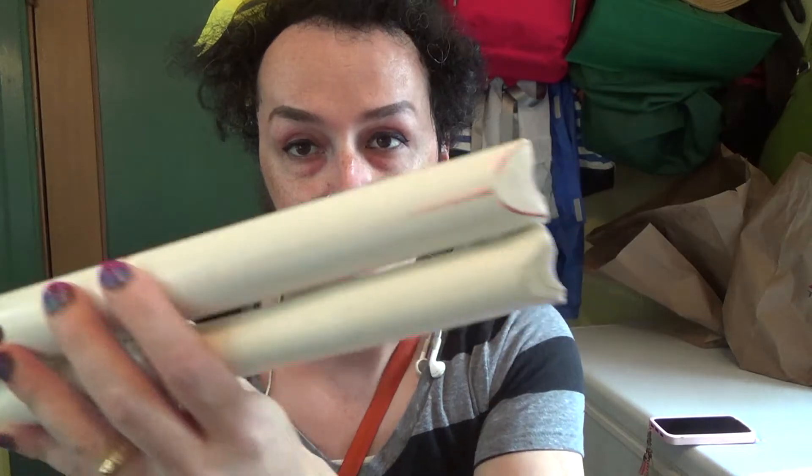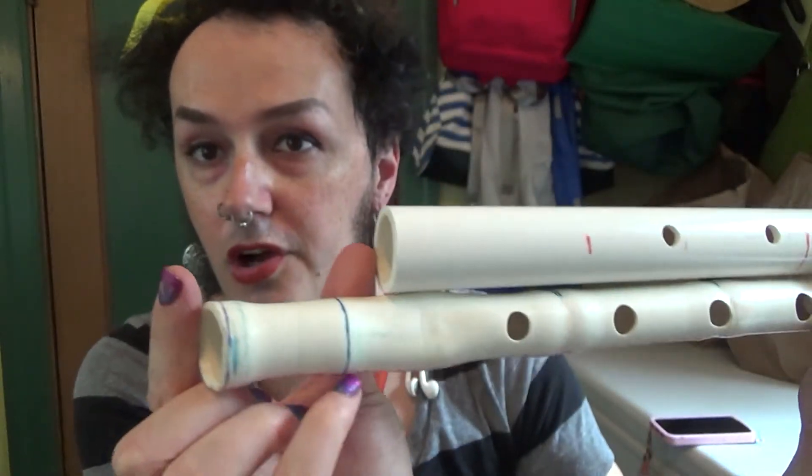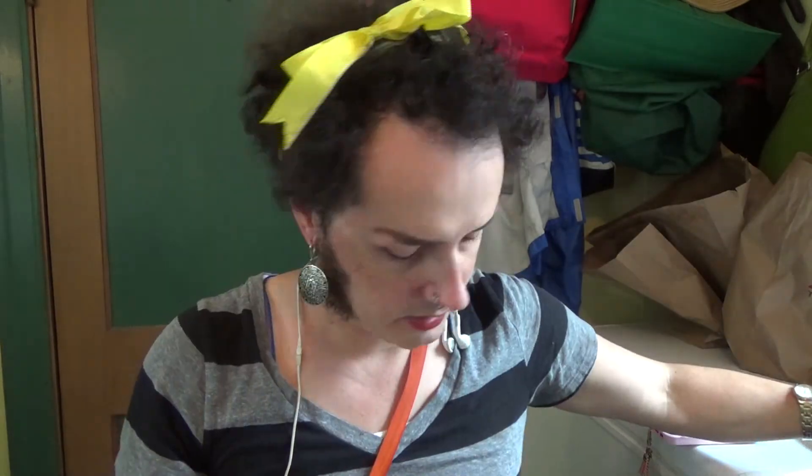There's so much to talk about. Sorry if it's a little all over the place. But these are both the same pitch, and this is how much longer this is because the bore is skinnier. So the fatter the bore, the lower pitch the flute will be, but it'll give you trouble with certain pitches if you hit a certain length. So one inch is probably too big.